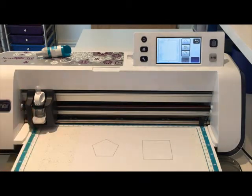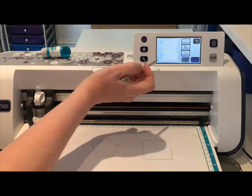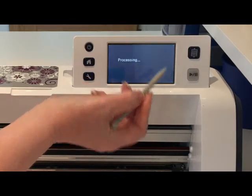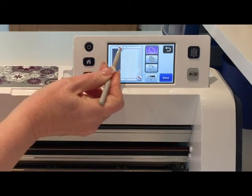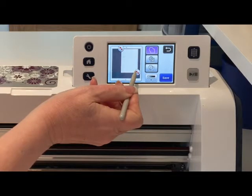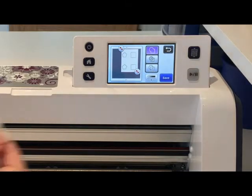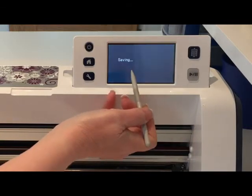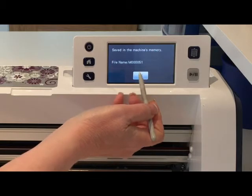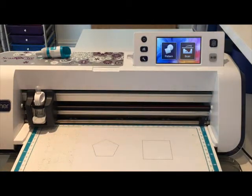I'm not sure how well you're going to be able to see this - I'm working at a funny angle today because the light's really odd and I've had to move my machine - but basically I can see the shapes on my screen. I want the top icon which is outline, and just wait for it to process. Then I'm going to drag the handles in because I'm using my low tack mat and it's picking up all the other debris on the mat, so I want to isolate the shapes. At this point I'm going to save it into the machine - it's number 51 - so I can say okay and go back home.